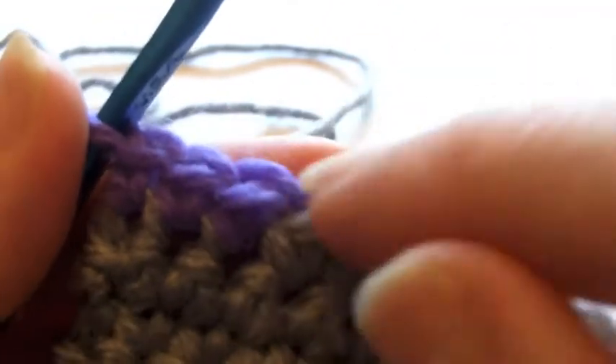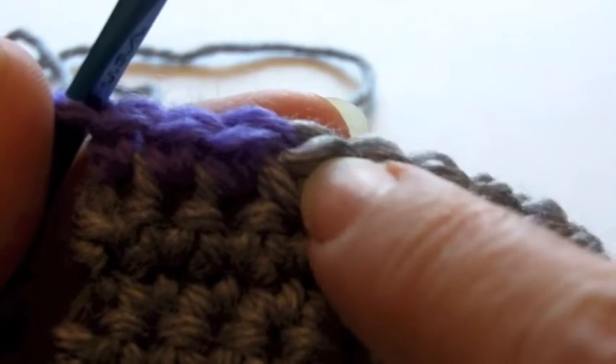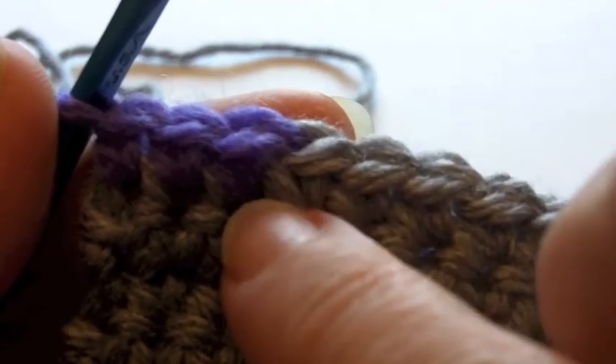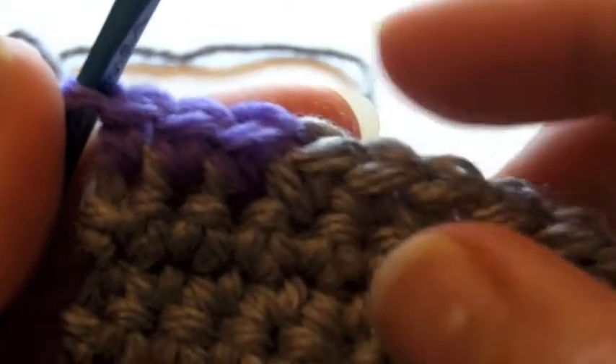The reason it's important to come out the top of the stitch like we did on the final yarn over is because your last stitch ends up being a full color of your old color, and the next stitch ends up being a full color of your new color.